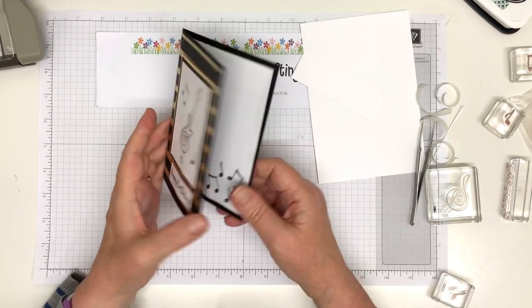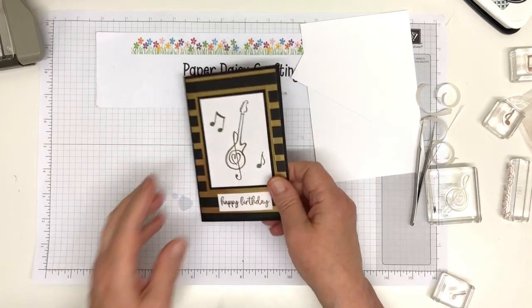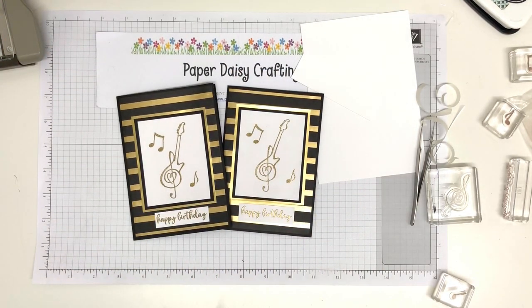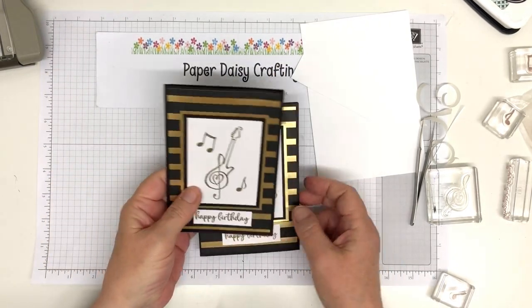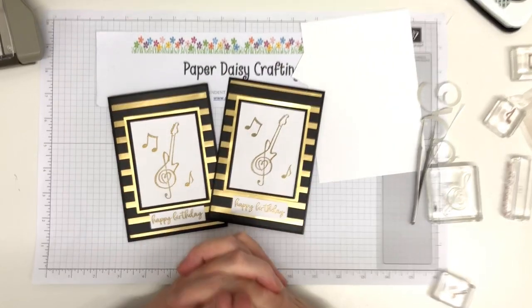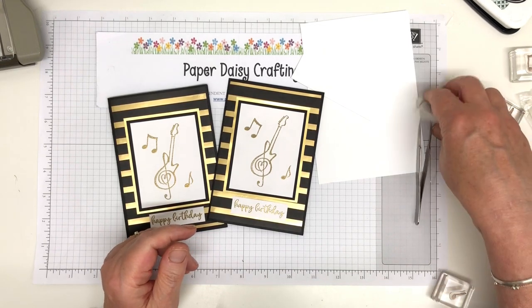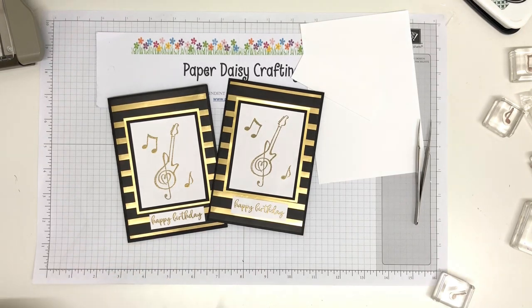Anyway, that was my husband's birthday card — I hope you like it. I've now got another spare one to send; I've got loads of musical friends so that will come in very useful. I hope you like my card — there are the two of them. Once again I made an exact copy, which is very unlike me. I'll put the rough dimensions of these panels in the blog when I write it up, but like I say you can just trim it down and cut like I did. Right, that's it for me today. Please stay well, stay safe, stay away from this horrible virus, and hopefully we will come out the other side. Meanwhile do come back for some more crafty inspiration — I'll see you again soon, bye.